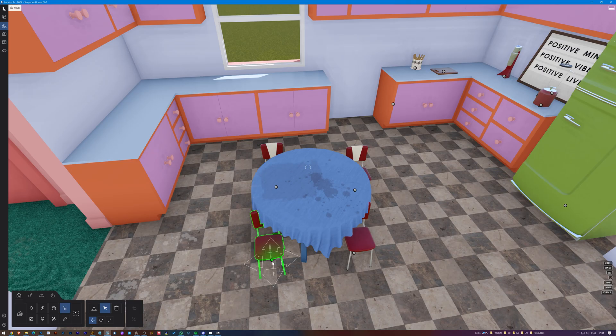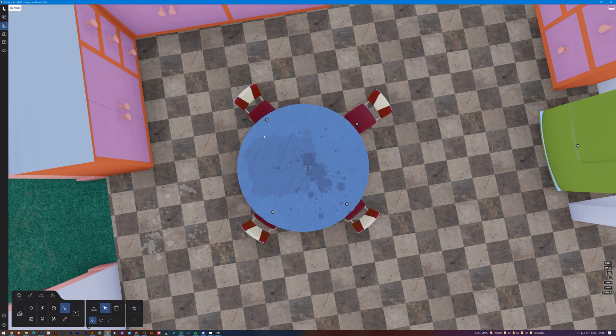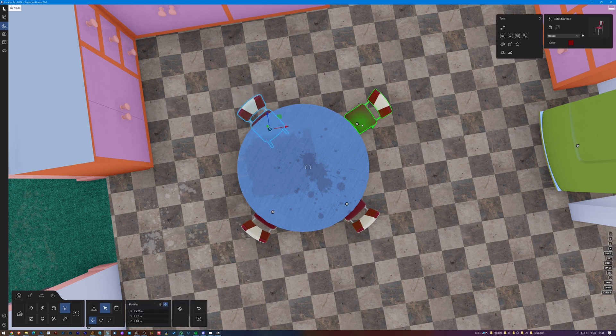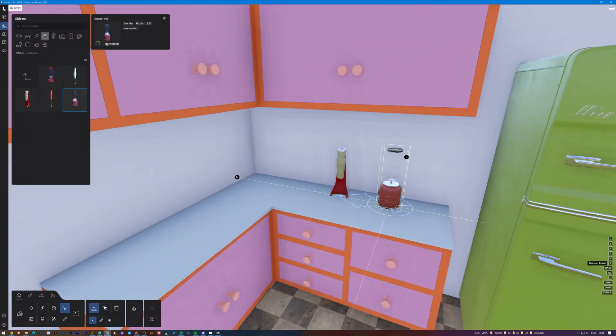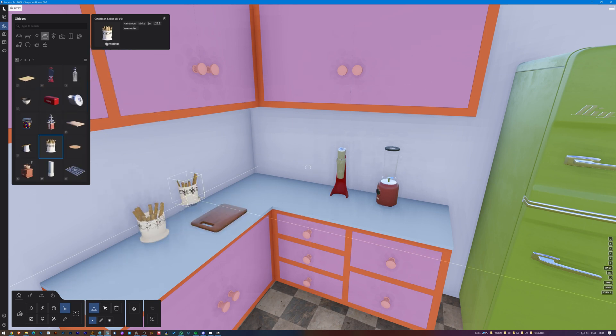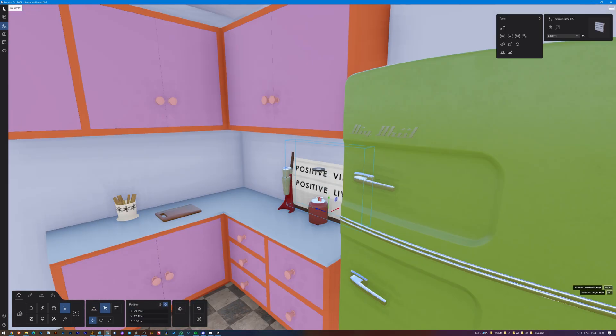I'll search the Lumion library for chairs that match the reference better. I'll add four of them and rotate them to make it look like someone actually lives here. I'll be adding other kitchen utensils too. The kitchen is a place where you have a lot of stuff, so it's good to just fill the space with these items.